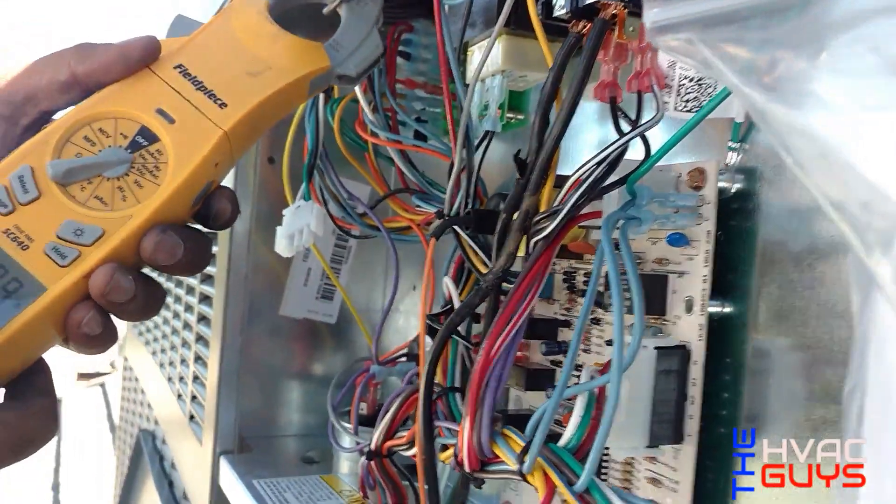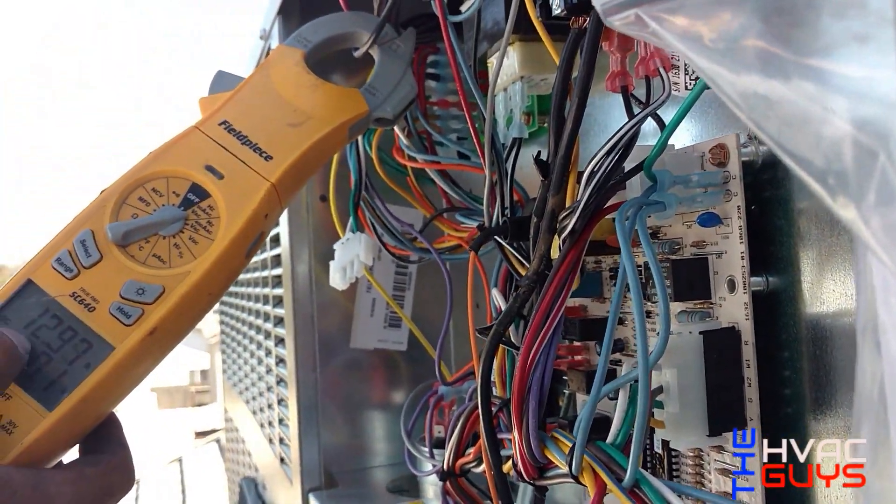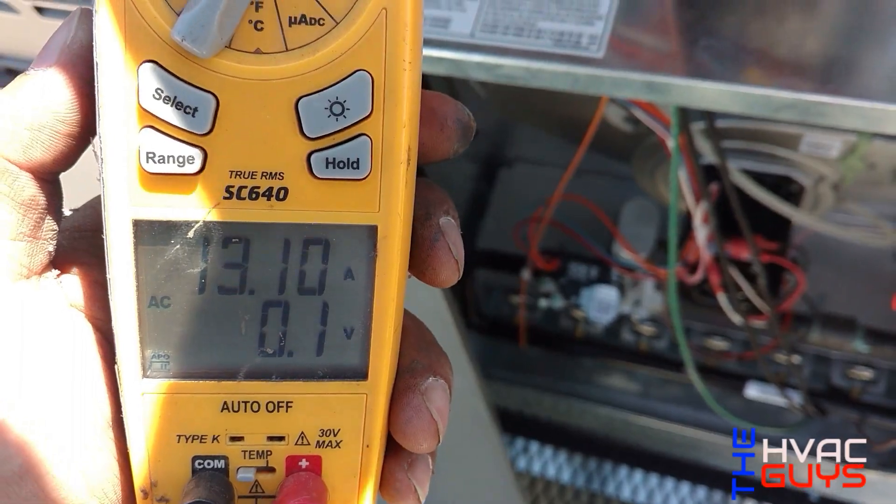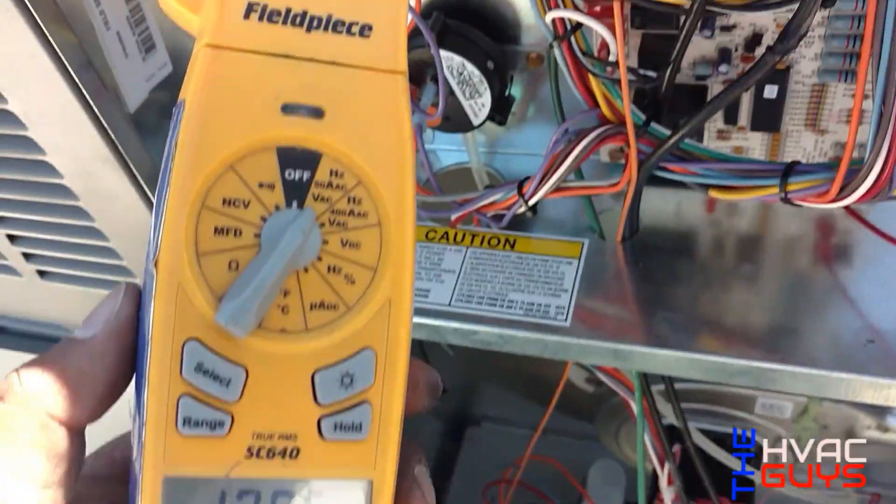The compressor is running at second stage right now. On the common leg, the compressor is pulling 13 amps.